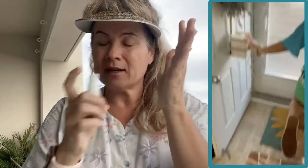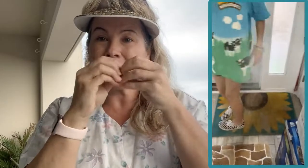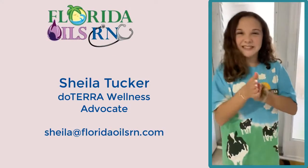We also have some homemade hand sanitizer at the front door so that they can spray their hands and rub it off — backwards, forwards, in between, and under the cuticles. Stay safe everyone, we're all going to get through this together. doTERRA rocks!